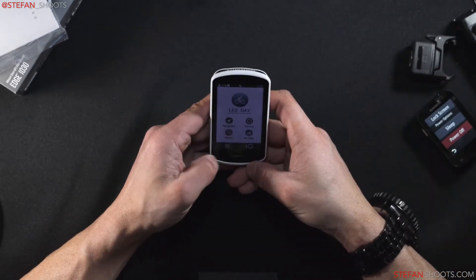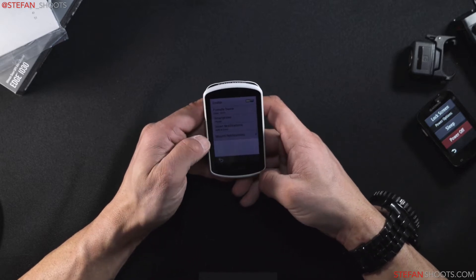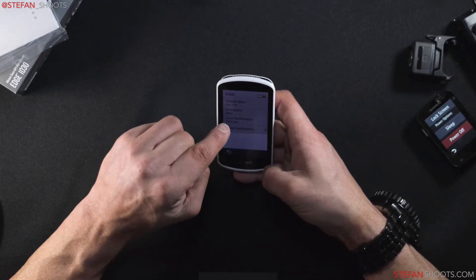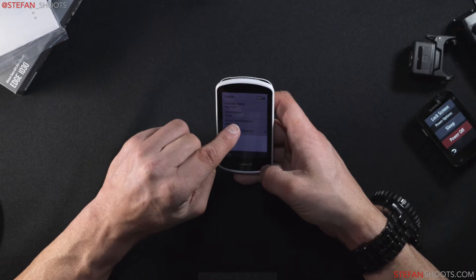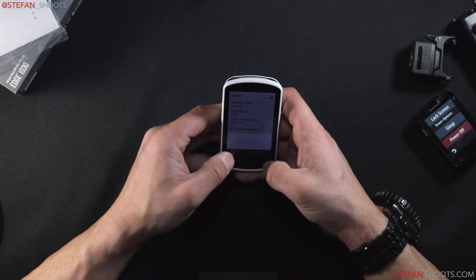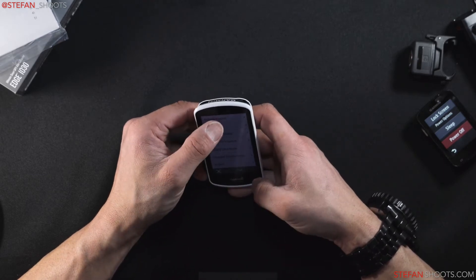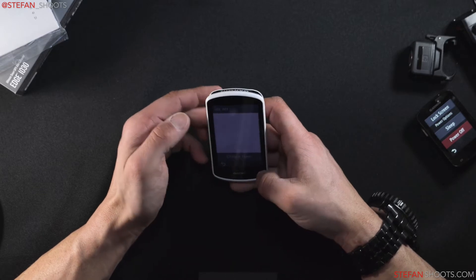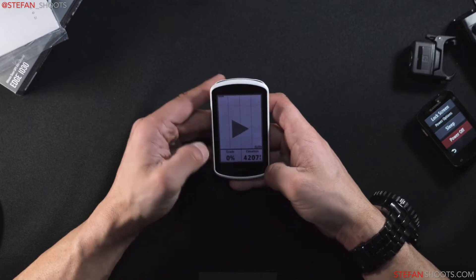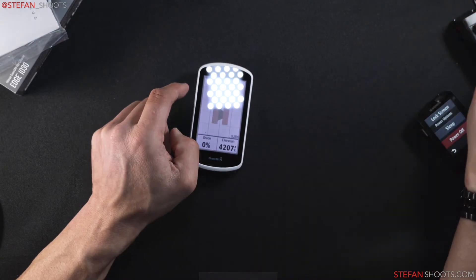The connected features are really nice — you can have your phone connected. This is connected right now on my iPhone SE. What's also really nice is if you have Garmin Connect on your phone, you can log in and download any of the different data screens right to the unit. Getting to my activity profiles — I just call it 'leg day.'